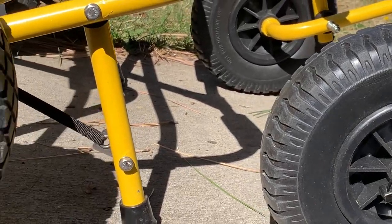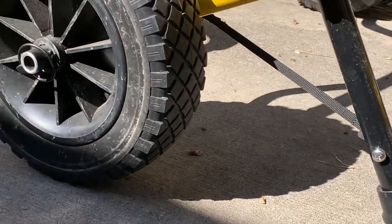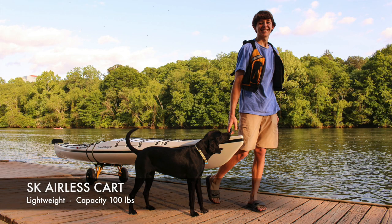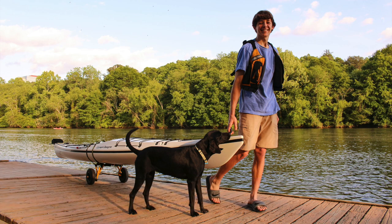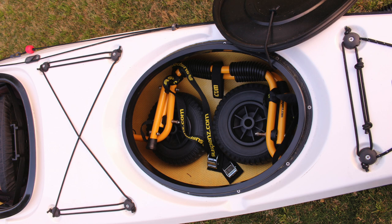Premium, foam-filled, airless rubber tires will never go flat and provide a superior ride. The SK airless cart is designed for lightweight recreation boats and sea kayaks. A more compact frame with smaller wheels allows this cart to be conveniently stowed inside the kayak hatch.